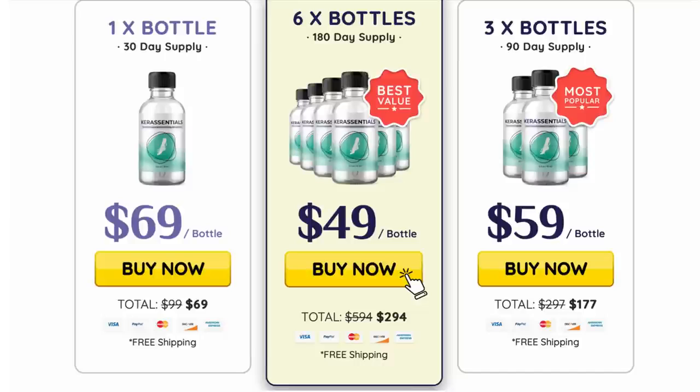It has a 60-day money-back guarantee, so within 60 days of using it, if you simply don't want to use it anymore, you can easily ask for a refund and the support team will give you all of your money back.